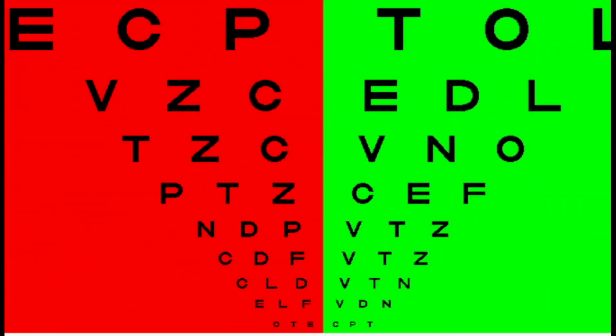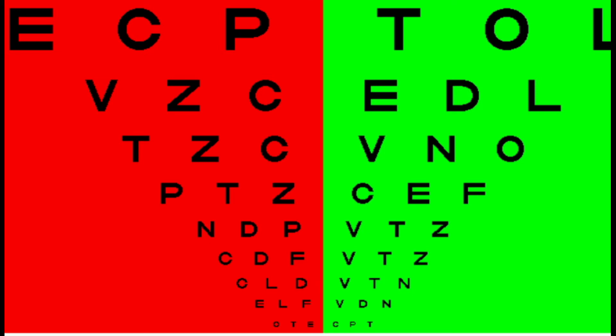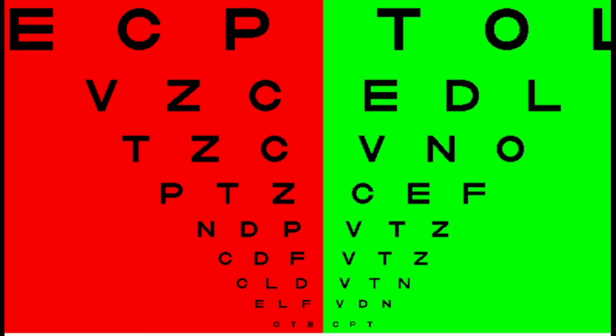The duochrome test should be performed monocularly at first. It has letters in black against a red background and another set against a green background. When doing this test, always ask the patient: are the letters in red clearer or the letters in green? If the letters in green are clearer, add plus 0.25 diopters. If the red letters are clearer, add minus 0.25 diopters. The end point is obtained when the letters in both the red and green chart appear equally clear, ensuring you have not overcorrected the myopic or hyperopic patient.